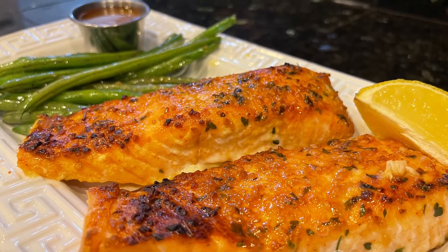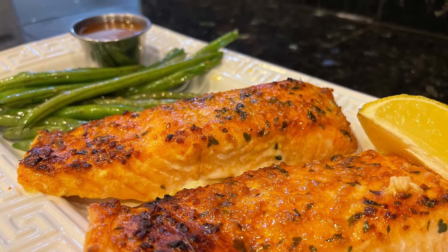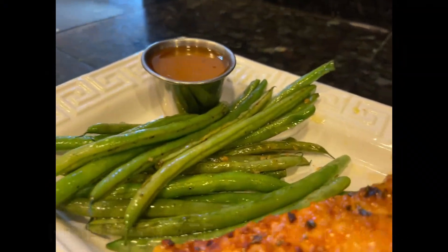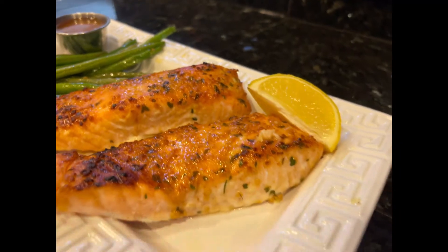Welcome back everybody, thanks for stopping by. Today I'm going to show you how to make one of my favorite dishes, which is my honey glazed salmon. It's super easy to make and very affordable.